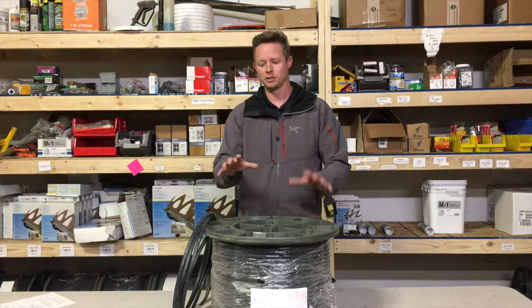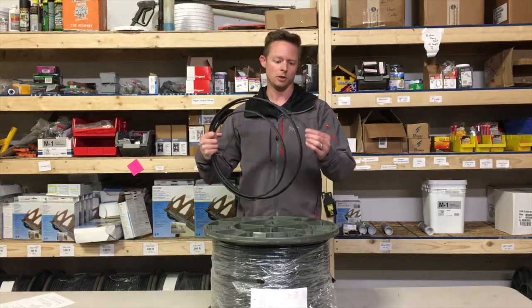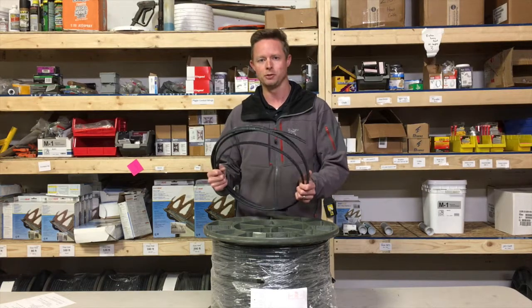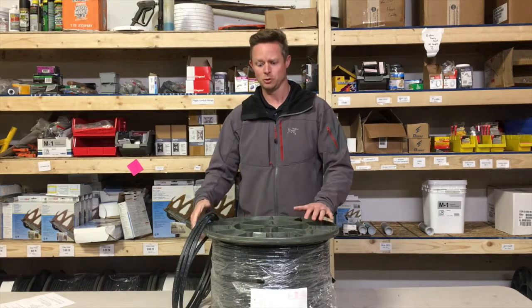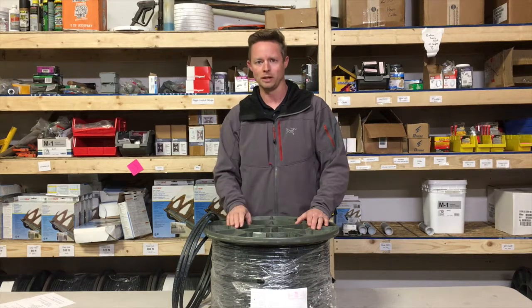Another advantage is the customization. As you can see, this piece is cut off — you can actually customize this product to fit your layout plans on your roof, or the pipes and tee lines off in various directions. Also, you get a 10-year warranty on this particular product. Make sure you get that in writing.